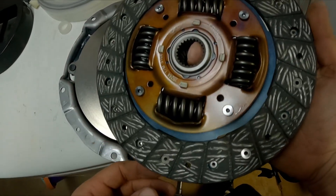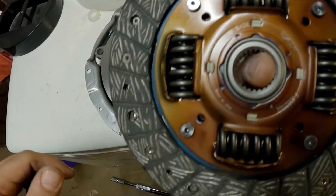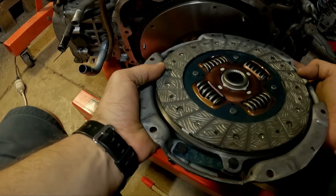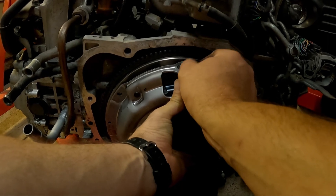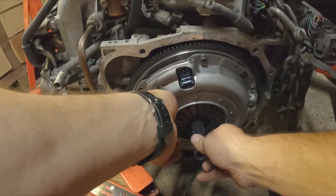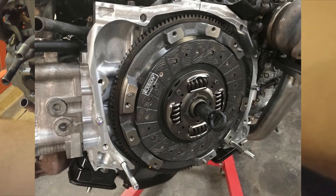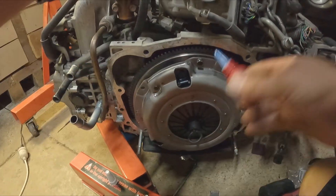Once you've cleaned down your pressure plate, take your clutch disc — be careful not to get any oil or grease on the friction surface. You can see it says TM side, transmission side — you want that facing the clutch pressure plate. Then get the pressure plate and make sure to line it up with the dowels. The proper way to use the clutch aligning tool is as shown in the picture, and then you can slide the pressure plate over the top — it makes it a lot easier. I had a bit of a moment and did it the hard way, but do it as shown in the picture.